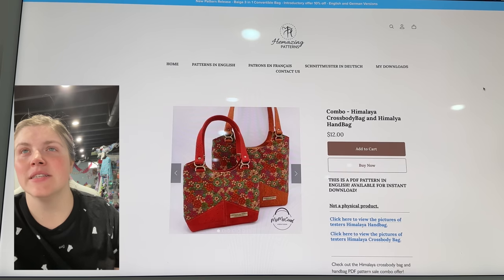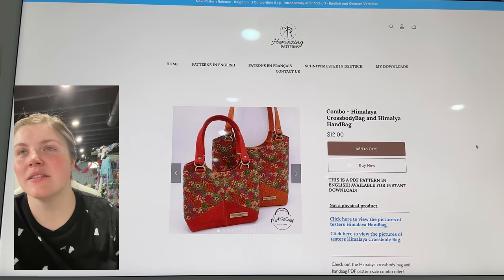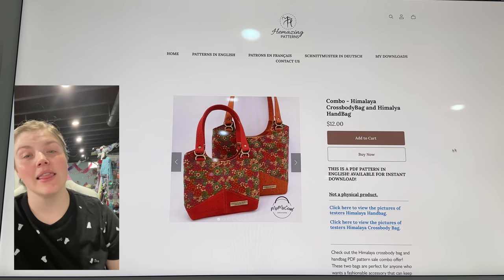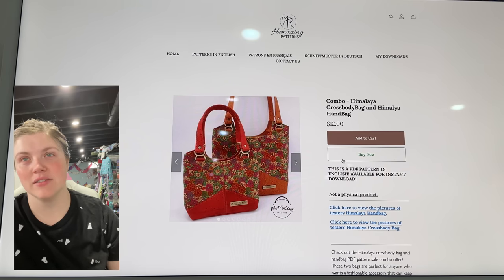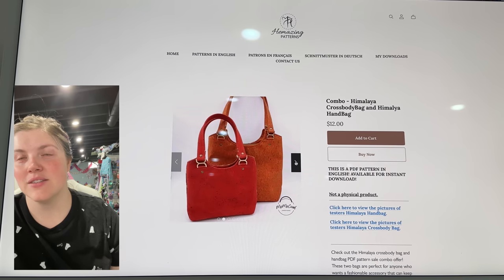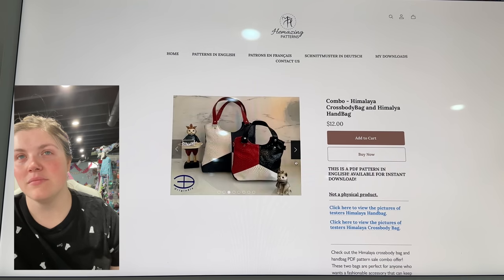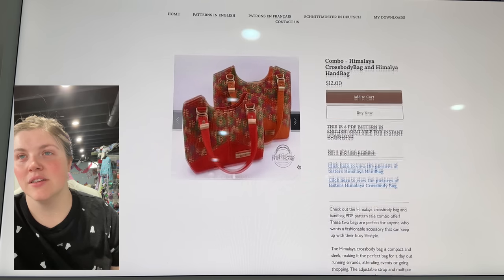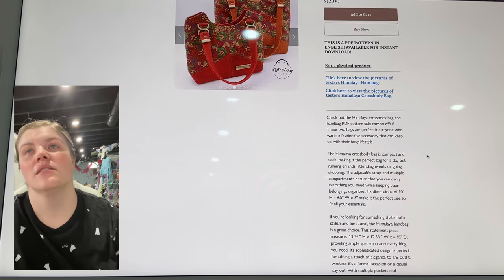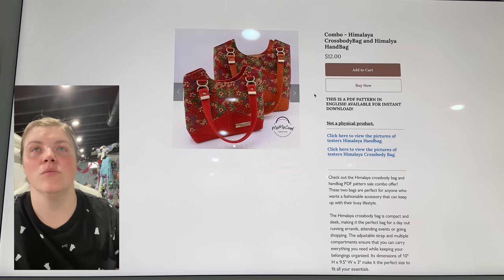This one is from Hamazing Patterns — this is the Himalaya Crossbody Bag and Handbag. Love the shape of this so much. That's so cute. I love the piecing on the front panel. You can view more pictures of the two, but this is a set of bags in one pattern.